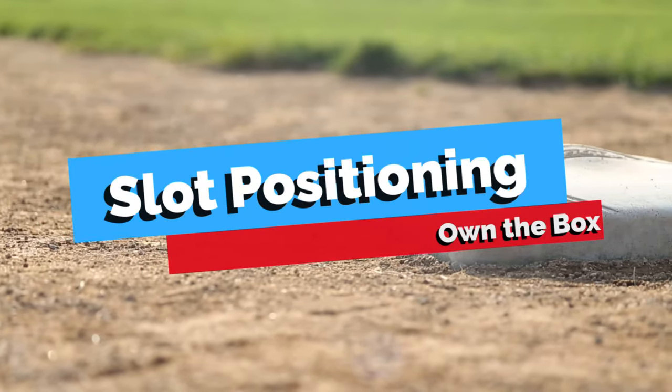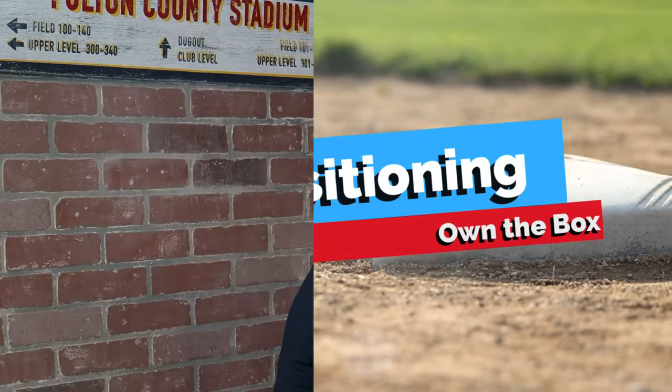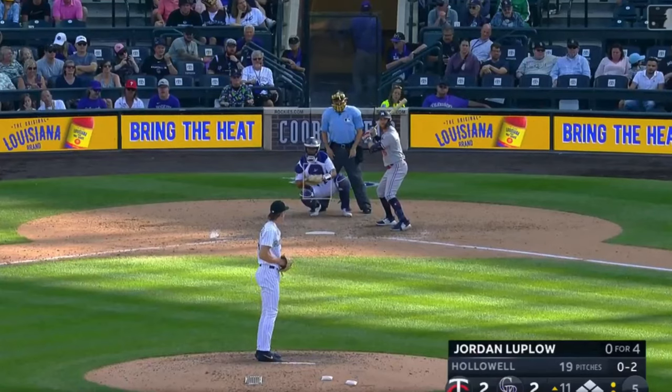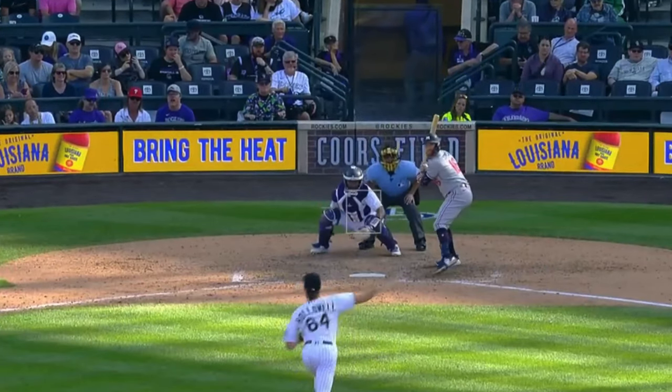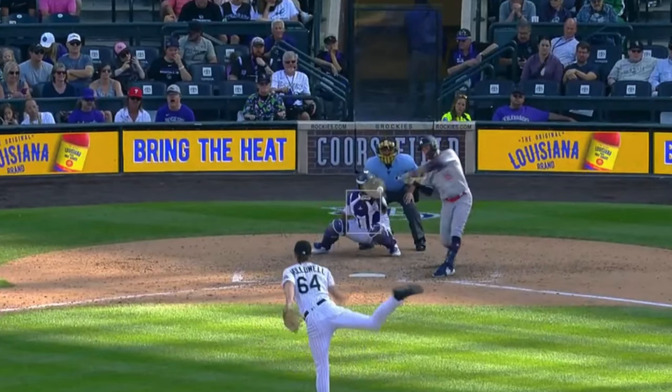To start, let's review what is called the slot. This is proper positioning for the plate umpire with our head between the batter and the catcher. From this position, we're able to get closer to the plate than if we were directly behind the catcher, which helps us better gauge the bottom of the zone. But even more importantly, the slot is the safest place for a plate umpire to work. Most balls are not fouled directly back, but instead slightly off to the side and away from the batter, so this position will keep you safe while giving you a great view.